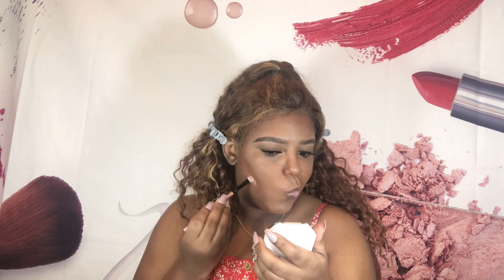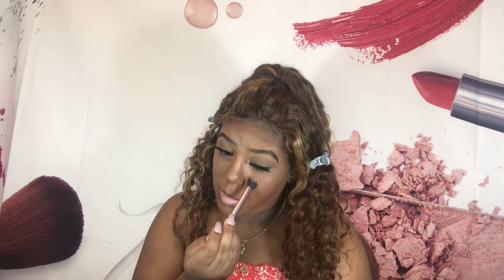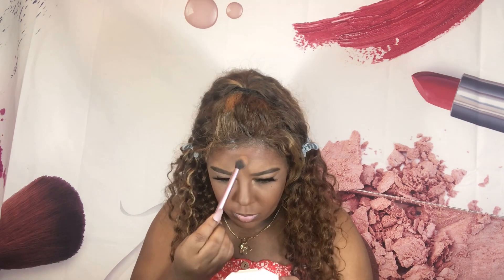To set that concealer and carve out underneath my cheekbones where I put my bronzer, I'm going to use my ABH setting powder in Deep Peach. For my all-over face powder, I'm using my 50 Beauty Soft Matte Powder Foundation in shade 440.